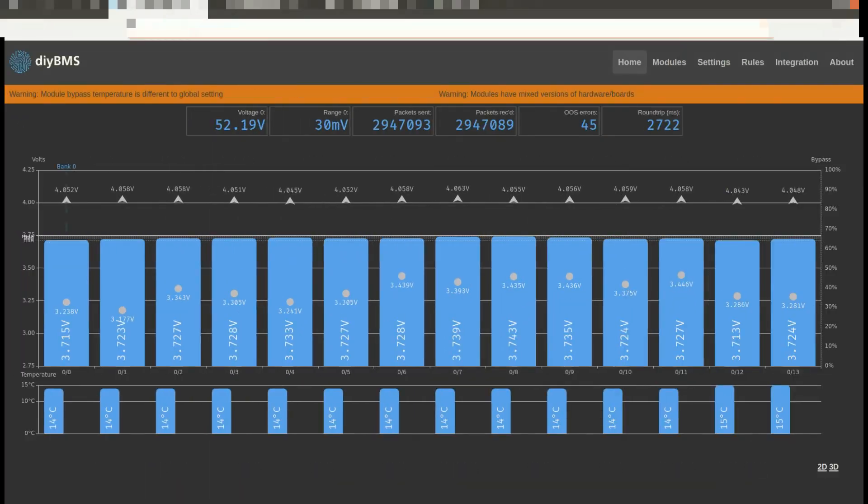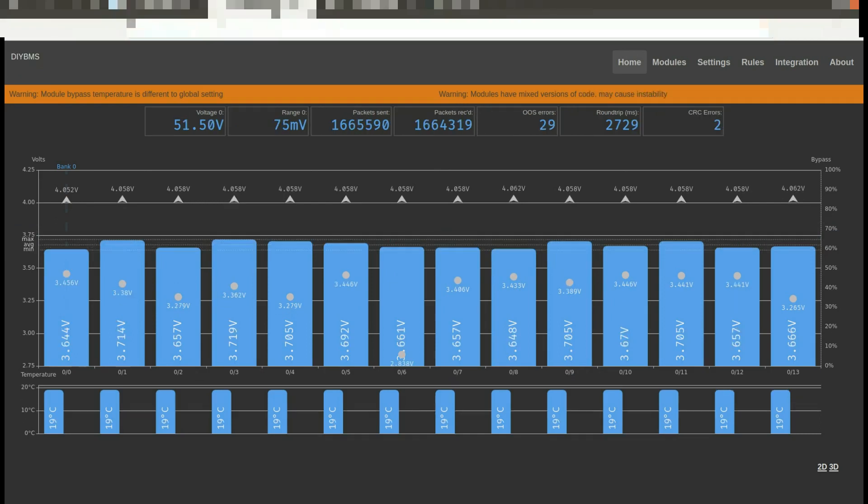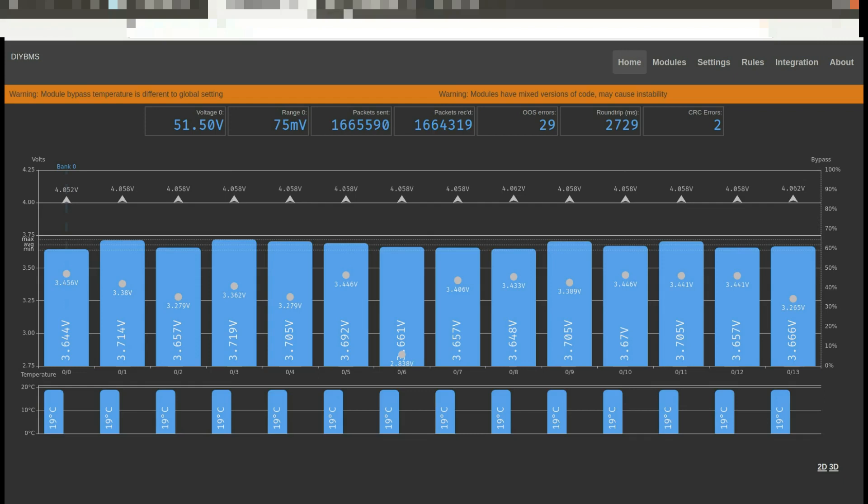We'll see what kind of effect that has next time the pack gets quite low. Let's have a look at the batteries — yeah, this is all nicely in line, they're all pretty balanced. This one's a bit more unbalanced, needs to get a nice charge all the way to the top so the balancers can start bringing these in line, but I'm not too concerned about it. There's not that much of a difference really, and this one again there's a slightly low one here, but nothing major — that's all good.